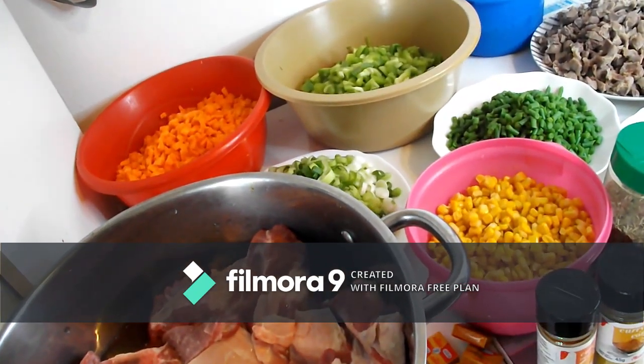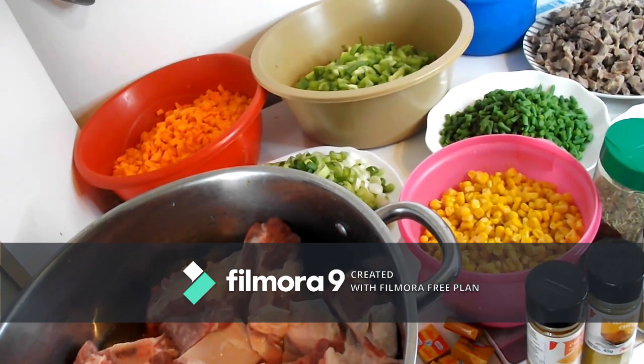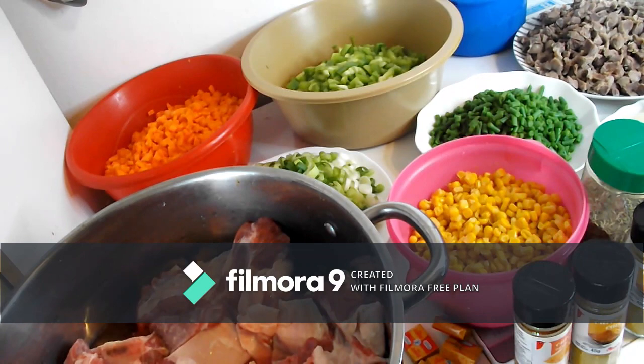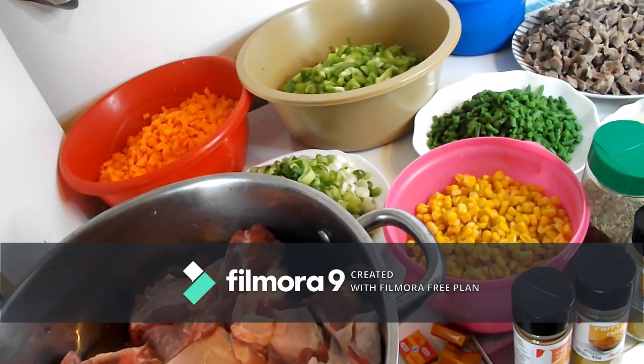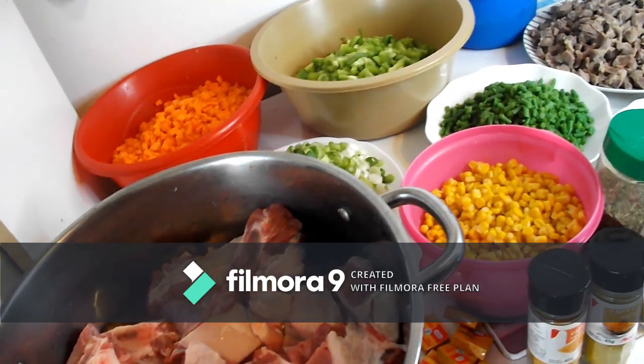Hello guys, welcome back to my kitchen! How are you all doing? Thanks for tuning in. Today I'm going to show you how to prepare Nigerian fried rice. Yes, all what we need to prepare the fried rice are here.